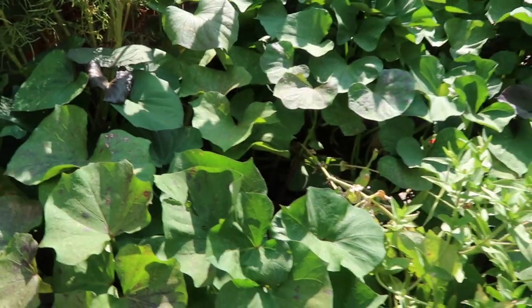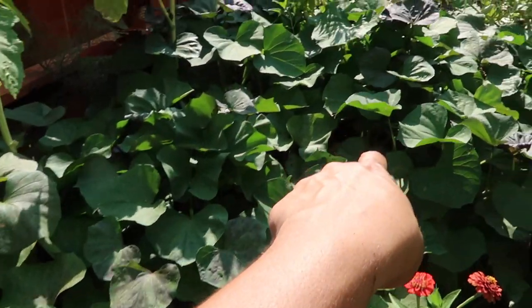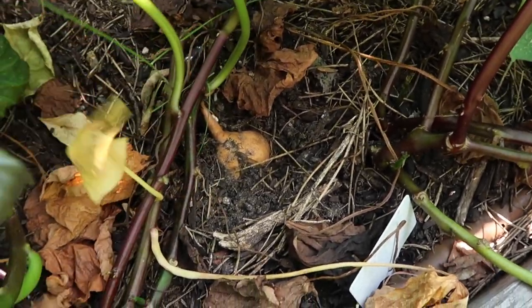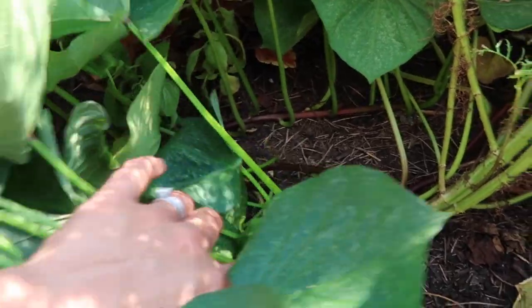Now let's go look around and see what else we can find. I'm not planning on harvesting them all because I want to harvest them as I use them, but I want to show you what I see. The five starts that I put were here — one, two, three, four, five — and it looks like where the starts are, we have sweet potatoes. Like, here's one. You see all these other vines over here? Well, they don't have any sweet potatoes on them.